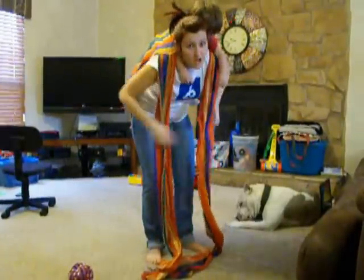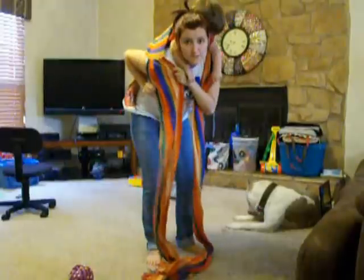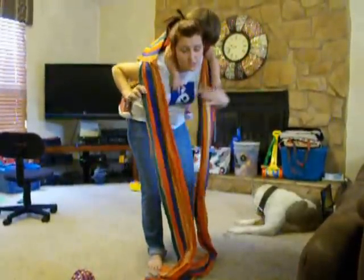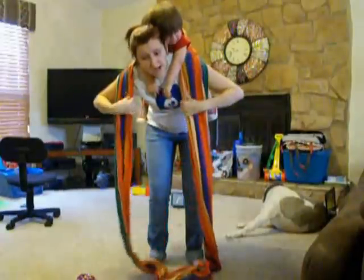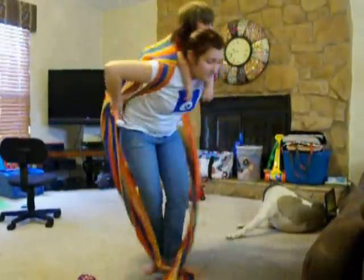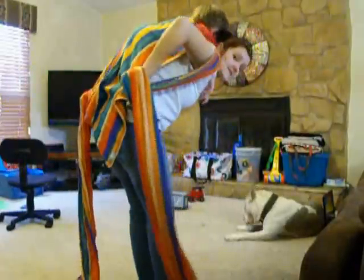These are non-padded straps, so I want to make sure that I can spread them so they'll be comfortable on my shoulders. Go ahead and spread your straps. From here, make sure that your blanket is nice and tight.